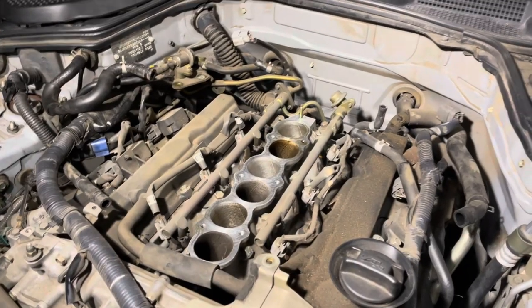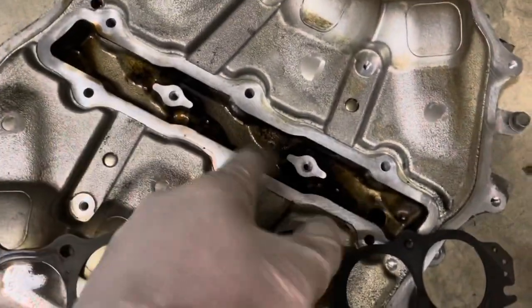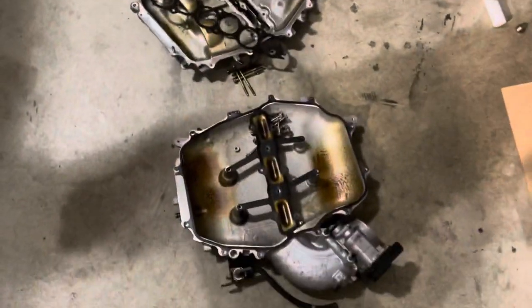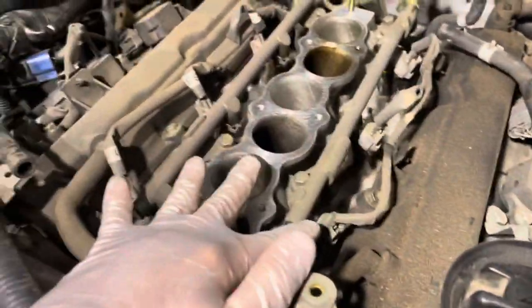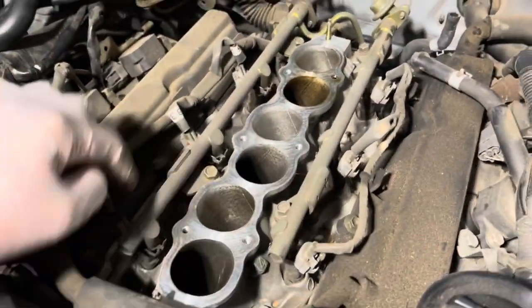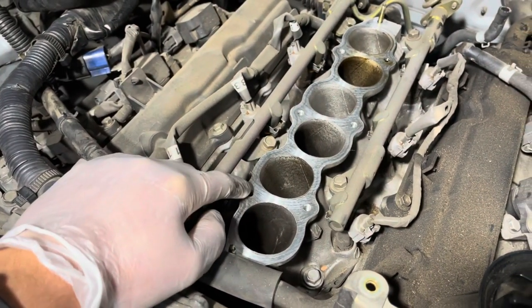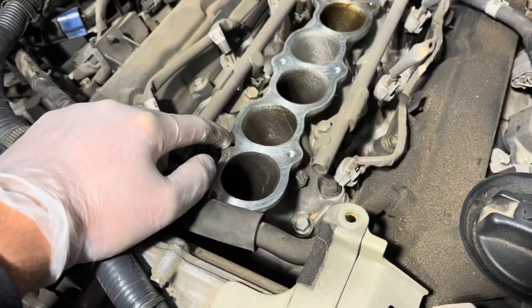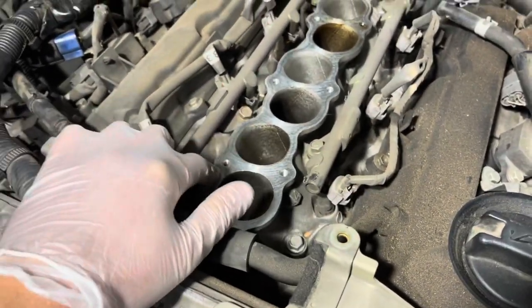I've got the mid plenum off, it's over here. We can see a little bit of blow-by, but in general it's pretty clean actually — I expected it to be more nasty than it is. These are our fuel rails with the injectors. I'm gonna replace the bottom plenum as well because I've got the ported one. I'm gonna remove the fuel rails right now and then remove the bottom plenum.